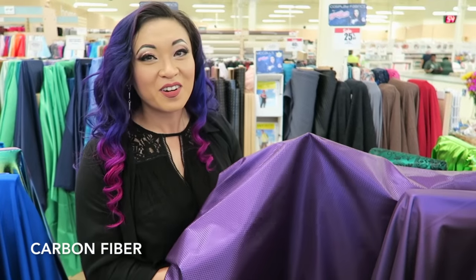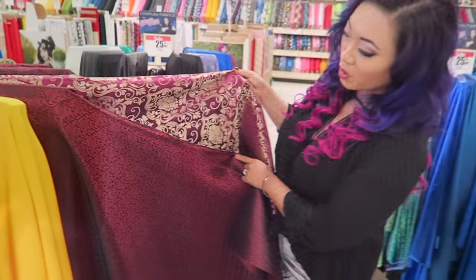And here we have the carbon fiber in my favorite color. Oh my gosh, it's purple. So purple!